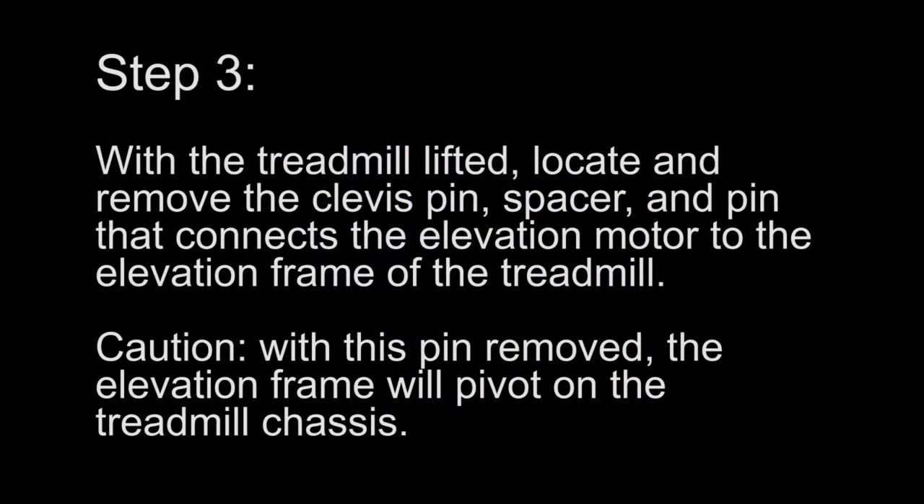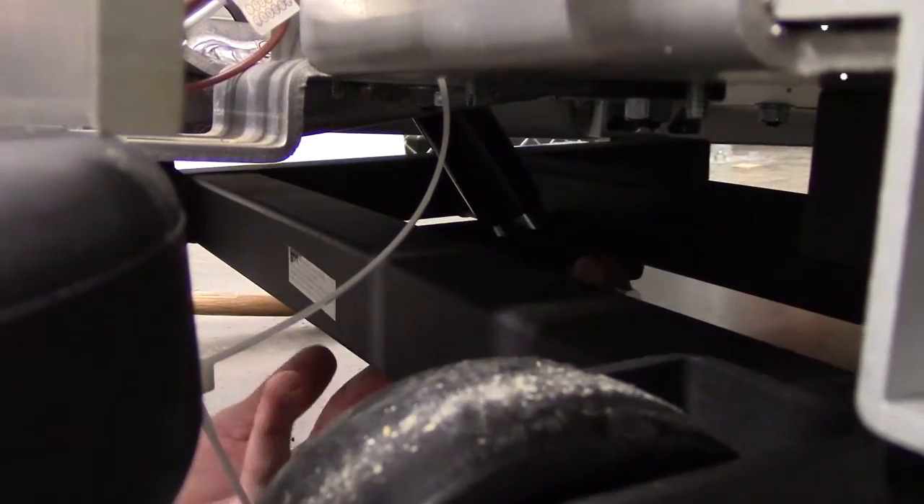Step 3. With the treadmill lifted, locate and remove the clevis pin, spacer, and pin that connects the elevation motor to the elevation frame of the treadmill. Caution! With this pin removed, the elevation frame will pivot on the treadmill chassis.